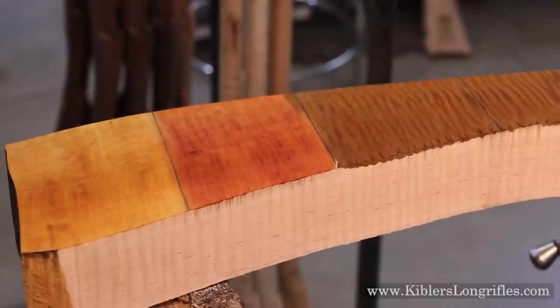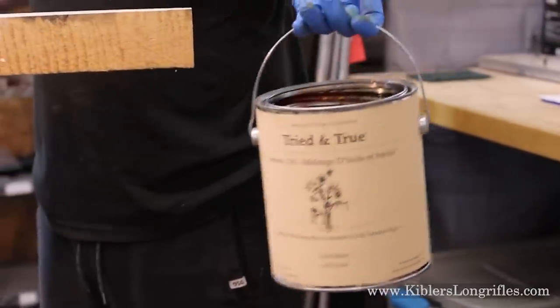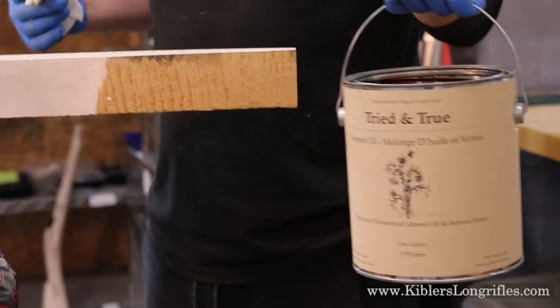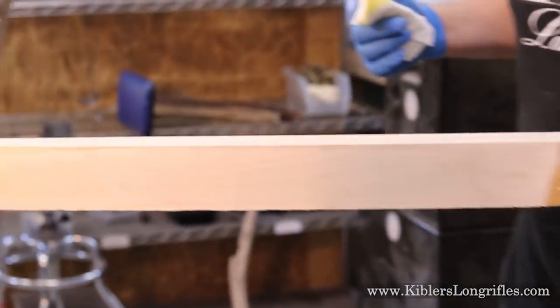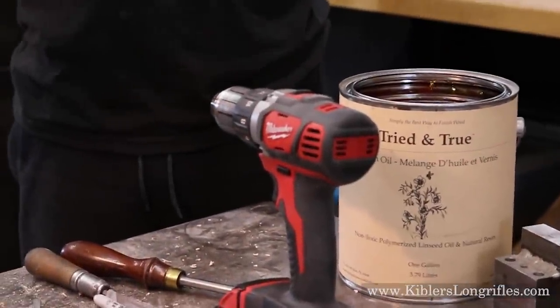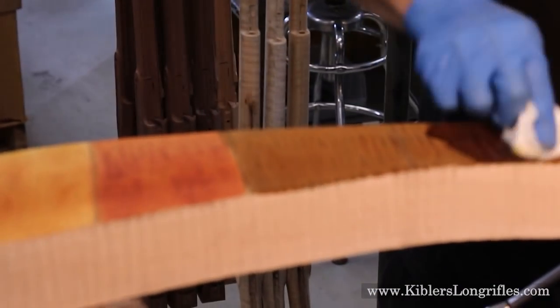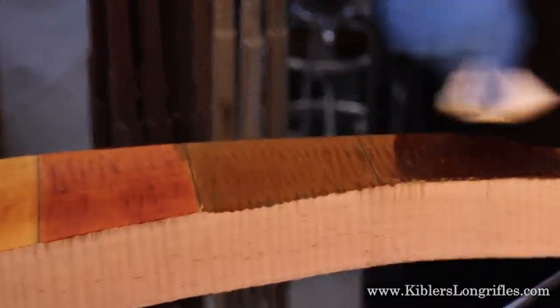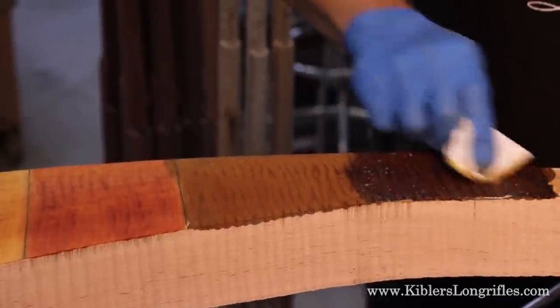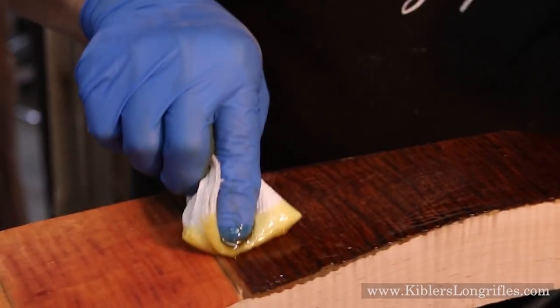Let's get some oil on this and see how it looks. I'm going to use a thicker oil — tried and true oil varnish — so it doesn't penetrate too far into the wood and jeopardize the stock. It's basically linseed oil with some rosin added and possibly pre-catalyzed by exposure to oxygen. Don't go to the hardware store and buy linseed oil — it's terrible. If you want a linseed oil finish, use something like this. With all this curl, it's really soaking up the oil.